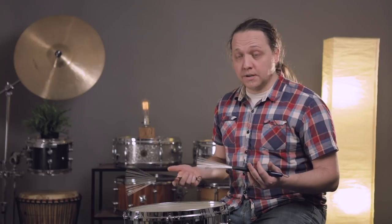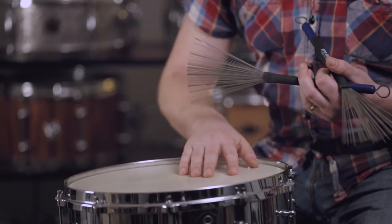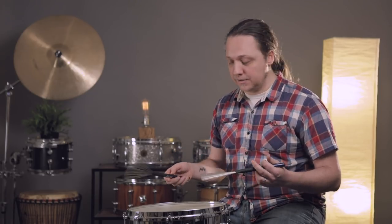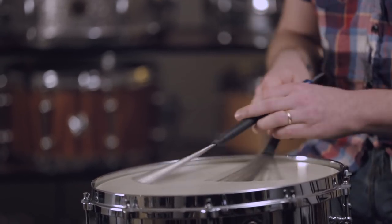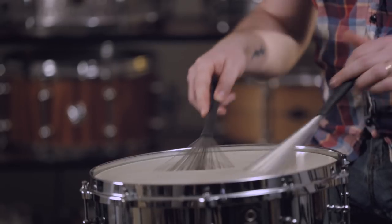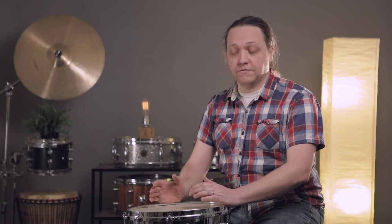My personal favorite thing about calf heads and what I use them for the most is situations that are super brush-heavy. Anytime you've played a coated mylar head, that coating is there to get some texture on the head for brush playing — but a head like this has built-in texture, which is how people started playing brushes on it in the first place. You can hear how smooth, warm, and subtle the sound really is. Going all the way back to Papa Jo Jones — and probably people before him too — people have played on their snare drums and toms with their hands as well, and there's nothing better than real calf for that same kind of warmth, darkness, skin-on-skin kind of feel.